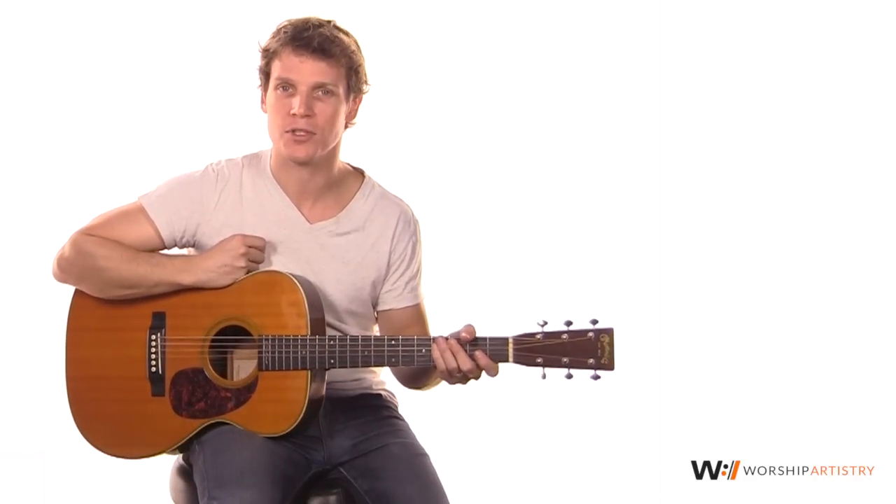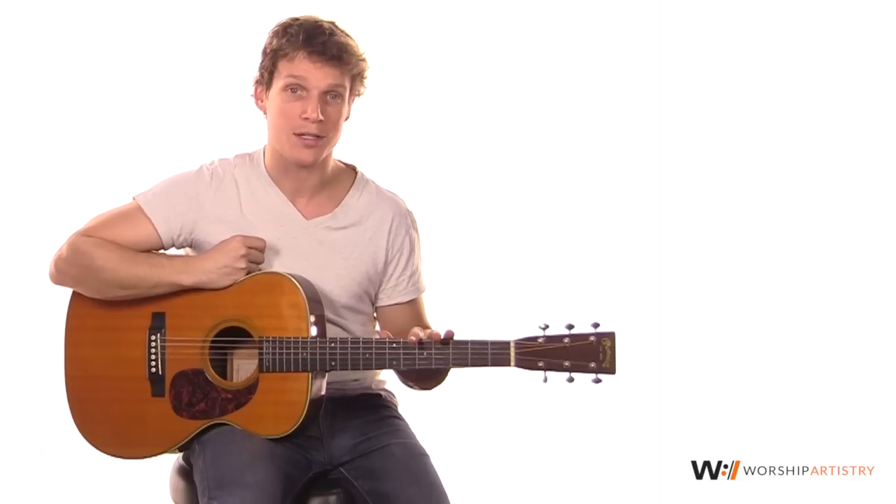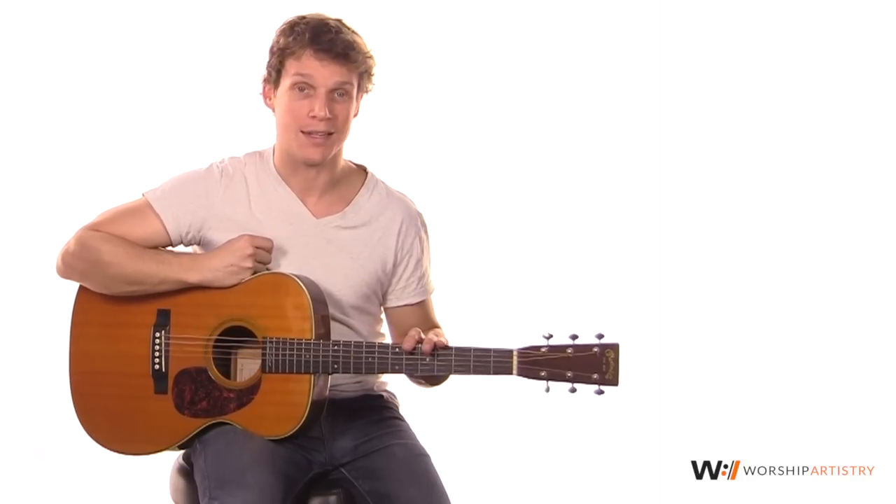Hi, I'm Jason Hansma, guitar instructor for worshipartistry.com. In this YouTube lesson, we're going to be learning the rhythm guitar part for Rend Collective's My Lighthouse.